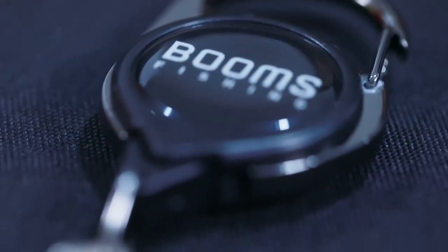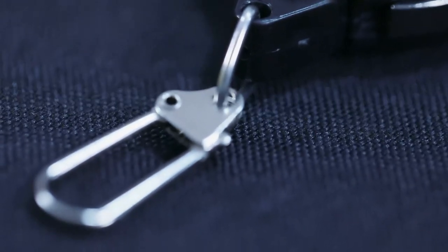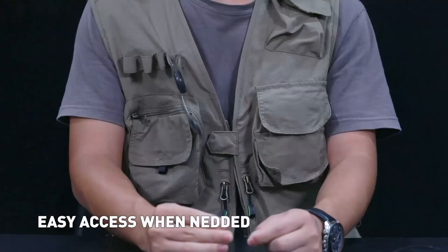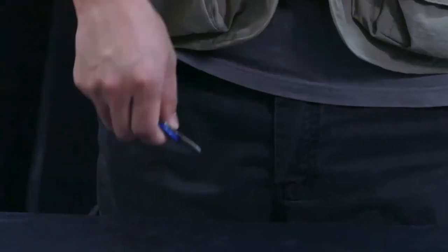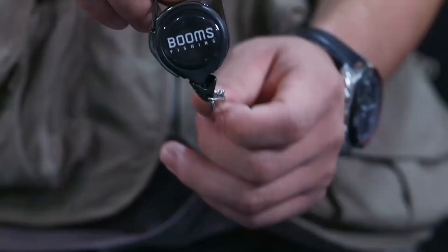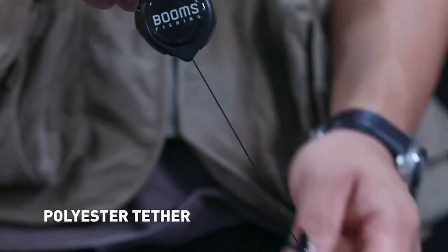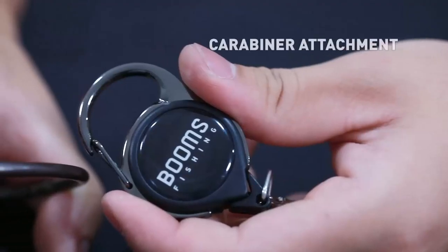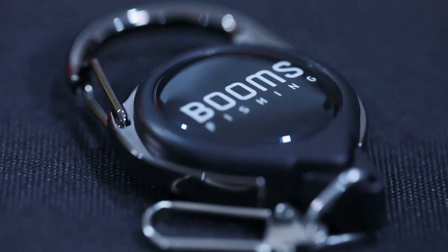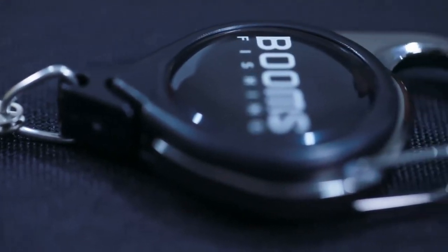RG1 Fly Fishing Zinger Retractor. Secure your gear — fly fishing zinger attaches to your fly fishing vest and keeps your gear always handy and never lost. Strong polyester cord retractable nylon tether allows for easy access to tools just when needed most. 2.6-ounce retraction force can hold your nippers, forceps, fly floatant, fly fishing accessories, and more. Lightweight design made of plastic case with smooth black epoxy logo and copper split ring.